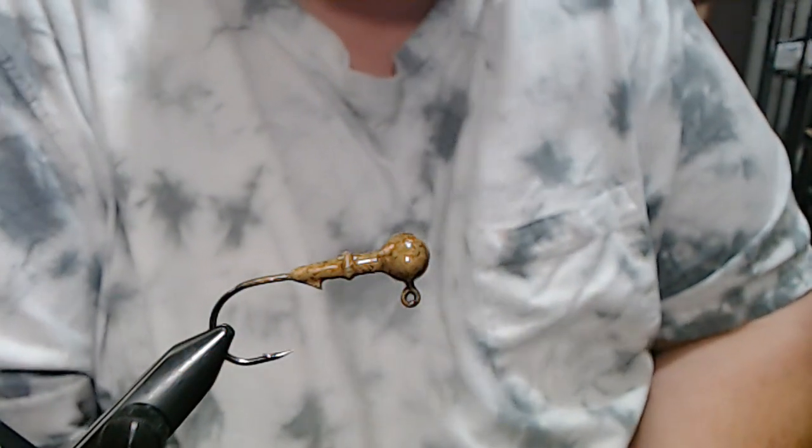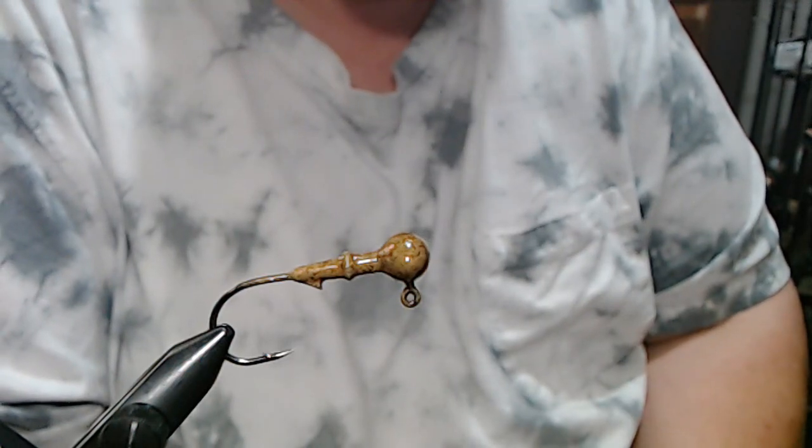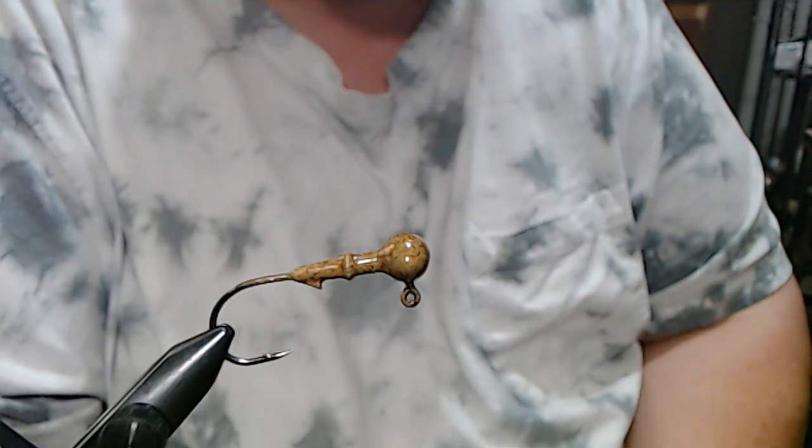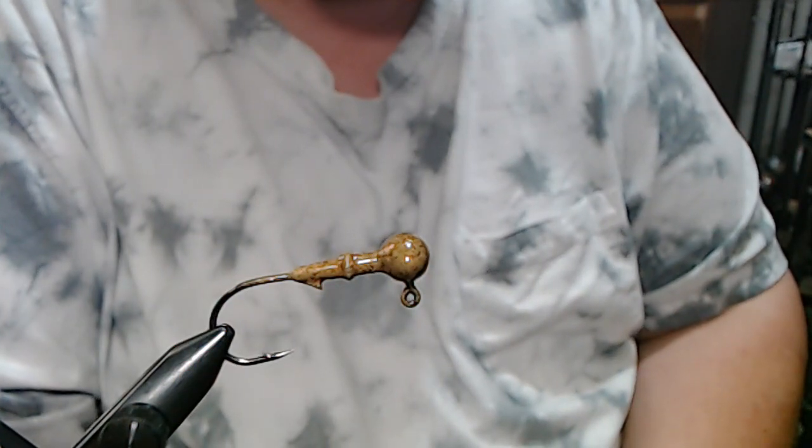Hey everyone, we're back today and we're going to do a smallmouth spotted bass jig — a spotted bass football jig, light.